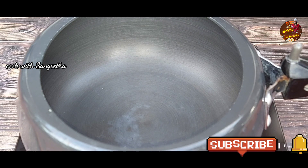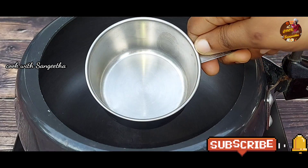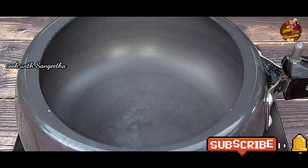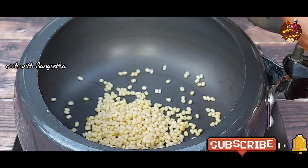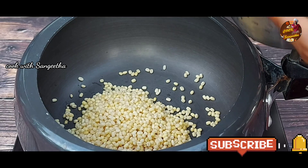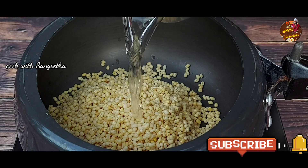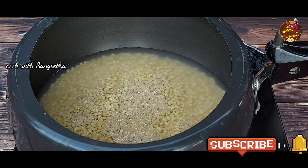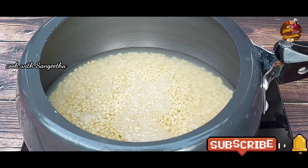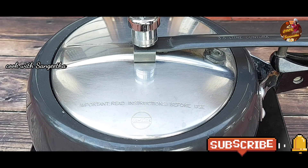First, let's put a cooker on the stove. We have a cup of water. We have a cup of water — we can put a cooker on the stove. We will wash it with a cup. Put the cooker on the heat. Now close it. The cooker needs a little bit. Now we have medium heat — add this. This is a 3-whistle cook.